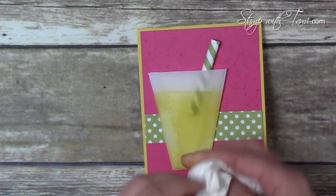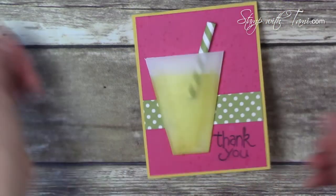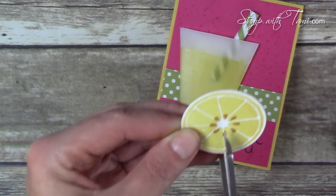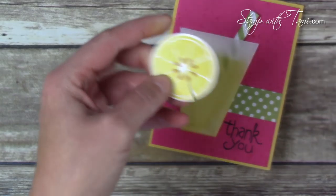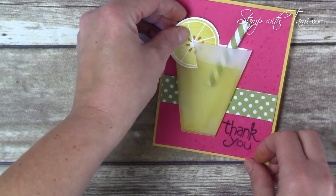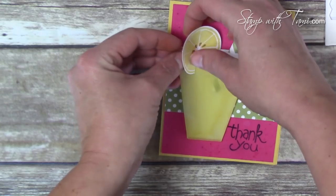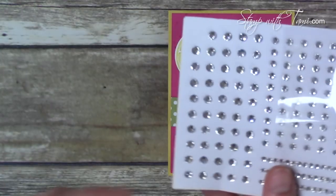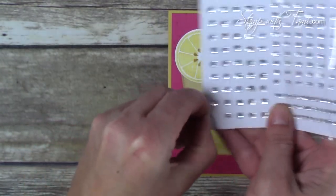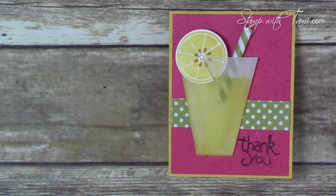Mine wasn't quite dry so I'm being careful — it's best to wait, but if you're excited, it is what it is! I'm cutting a little slit in our lemon and that goes right on the side of the glass. Using a Stampin' Dimensional to hold that down. Isn't that fun? Then take a little rhinestone jewel and stick it right in the center — and voilà, our card is complete! It's completely awesome.